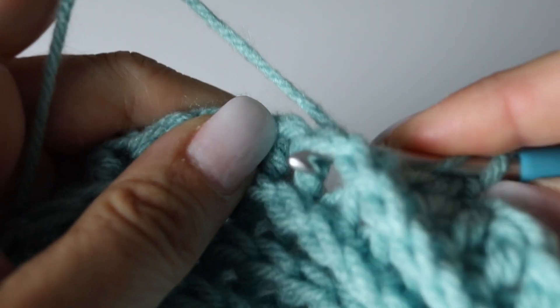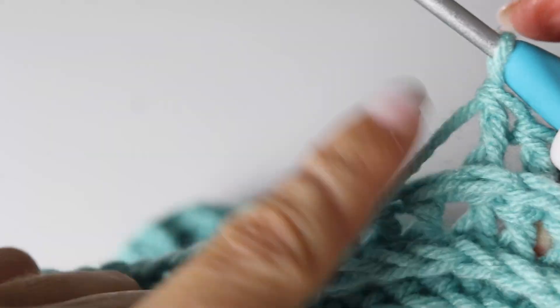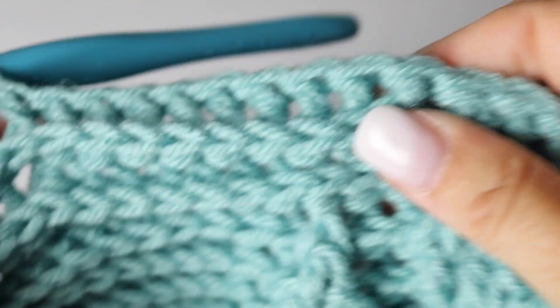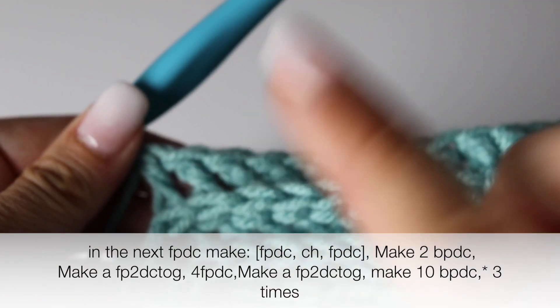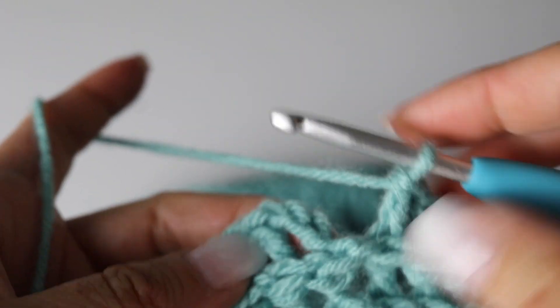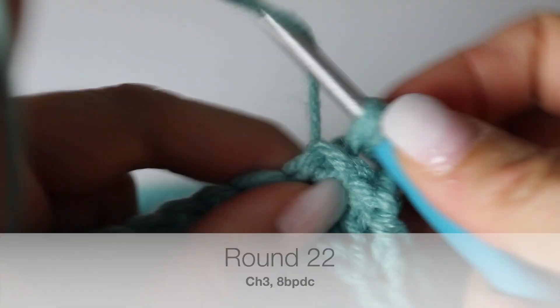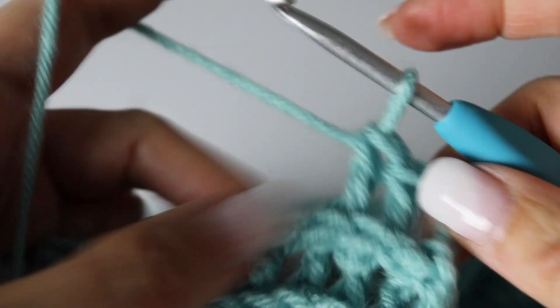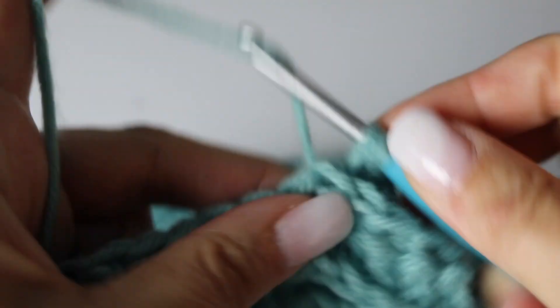You are going to repeat this quadrant 3 more times, and I will meet you at the end of round 21. Ending as usual: slip stitching at the top of the chain 3, wrapping the stitch from behind, chain 3, and now 8 back post double crochets — reminding you that the first chain 3 counts as your first back post double crochet, so 9 in total.